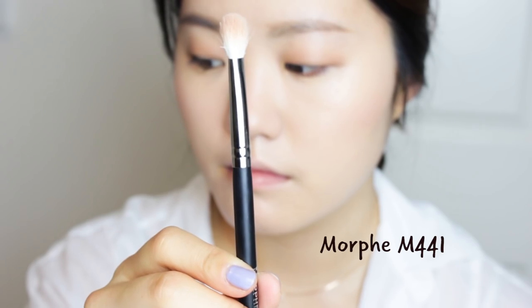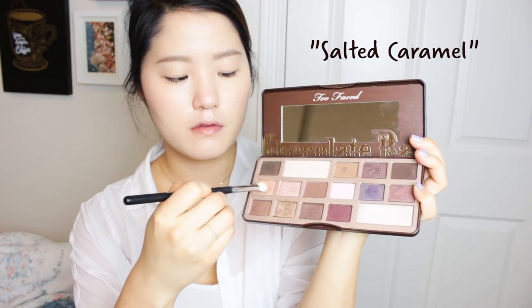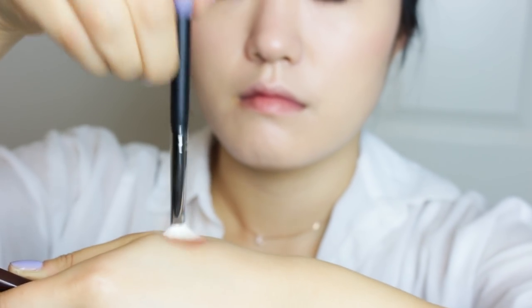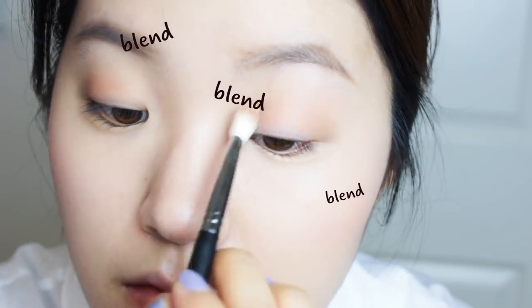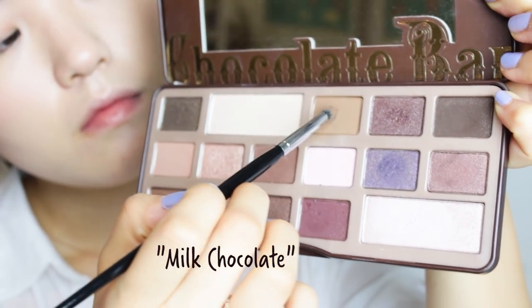Now we're going to define the eyes a little bit with the Chocolate Bar palette, using my Morphe M441 brush. I'm going to apply Salted Caramel as my base — you want to apply this to where your eye sockets sink in. Then, dabbing the product off your brush, blend that product out to the wider area of your eyelids. Blend, blend, blend! Now using my Morphe E36, which is a smaller brush, and using Milk Chocolate, a darker shade, I'm going to outline the inner corners of my eyes very lightly. This definitely isn't a smokey eye, but it does make a slight difference.